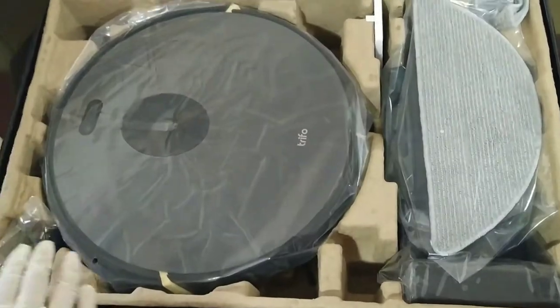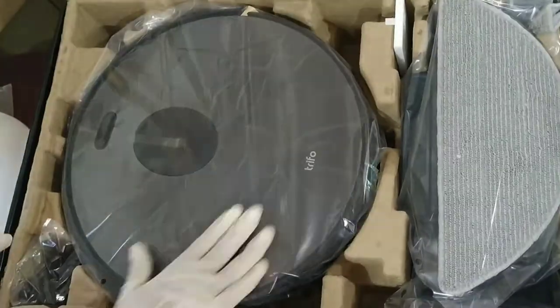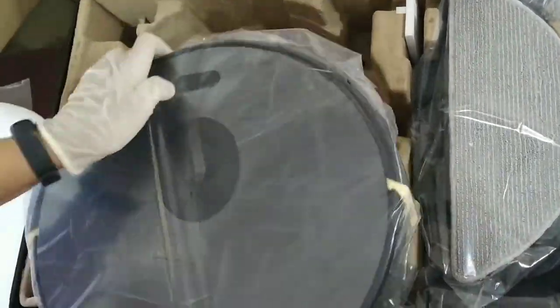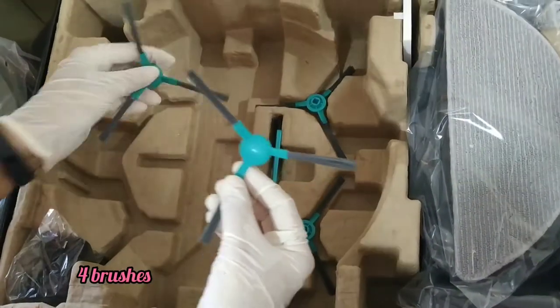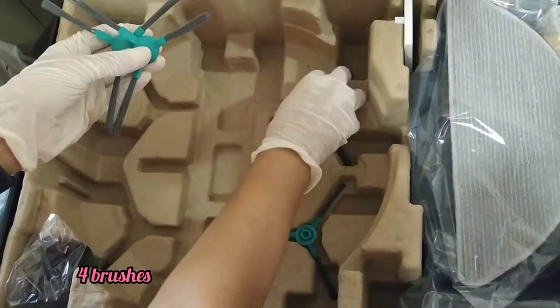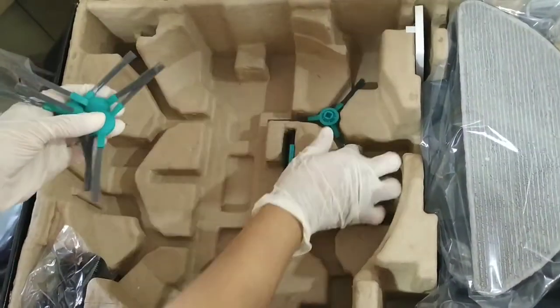So here it is, guys — wow! First of all, it comes with these four brushes, out of which two have to be put under the machine. These help during vacuuming.